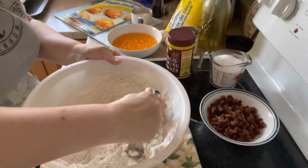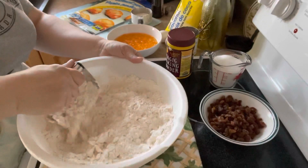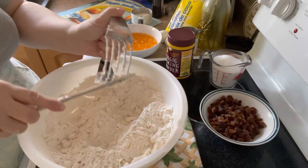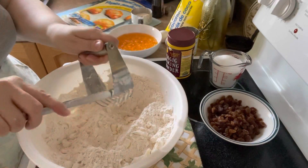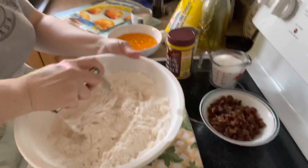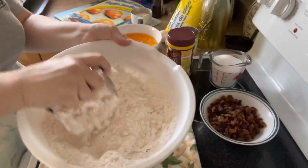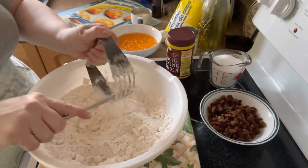You can use your hands as well, but this is so much easier. You just clean it up as you go. So, there you have it — it's butter and flour.